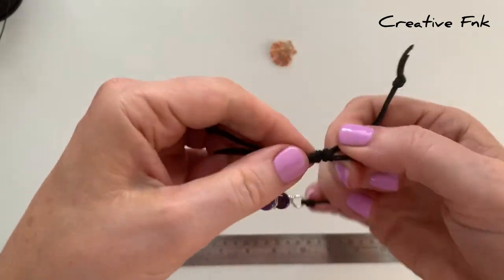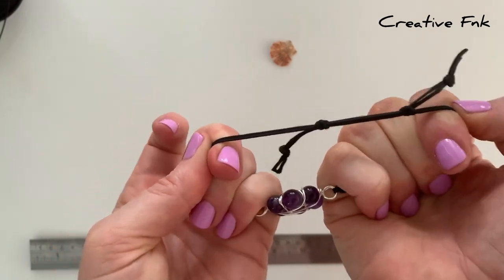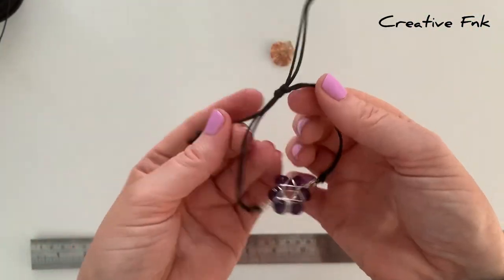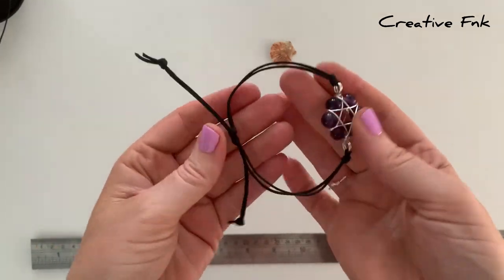The twine is a little bit stiff while it's new, but now you should have a really nice simple sliding knot that you can pull apart and then pull back together with your two ends. So there's your simple sliding knot bracelet with the center detail.